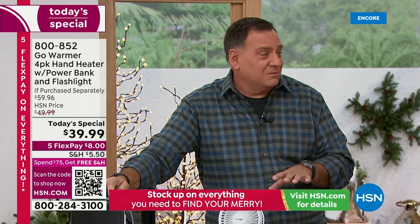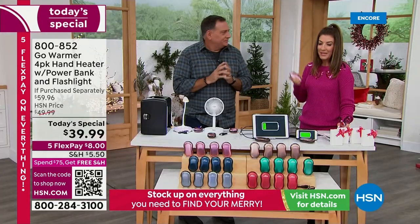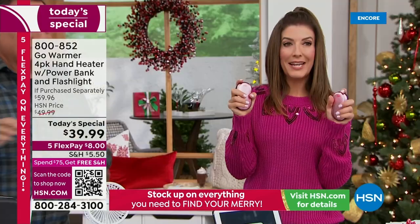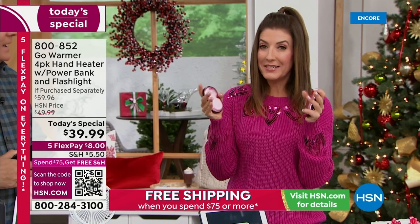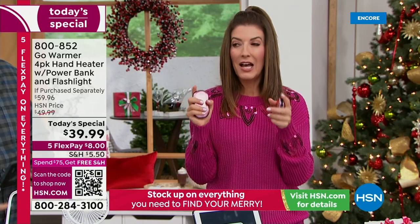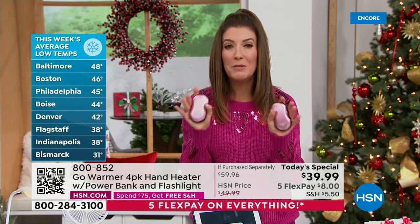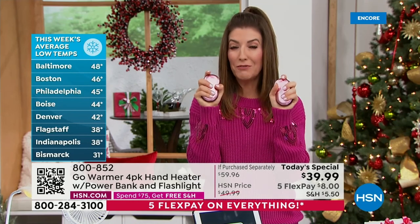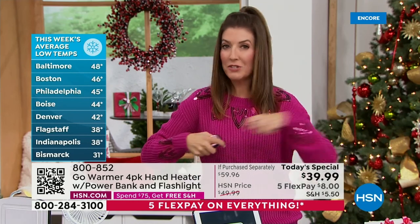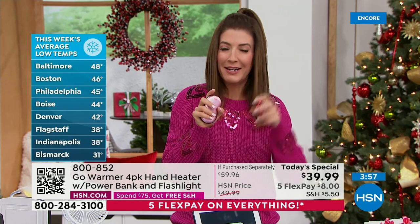My nephew is in college in Boulder — it's cold out there. There's been talk about how cold the winters may be depending on what area of the states you live in. I've got relatives in Minnesota, Michigan, Illinois, and Wisconsin — if you're up there, be ready for some snow. That means shoveling, scraping your car, and in Minnesota we even had to shovel our roof. If only we had had these — I might still be in Minnesota today if I'd had warm hands.